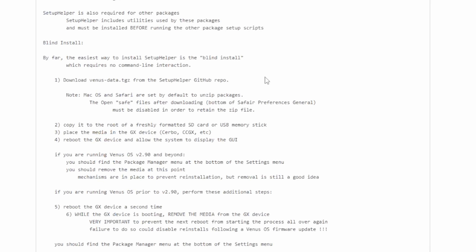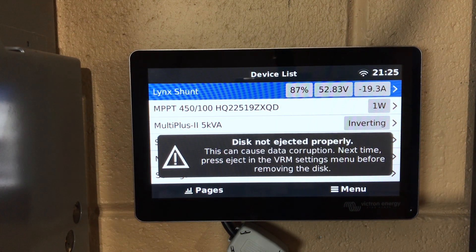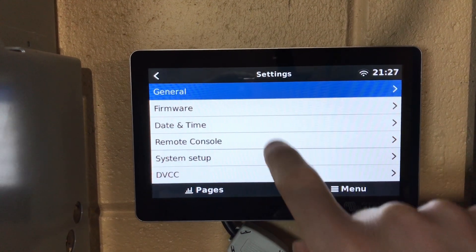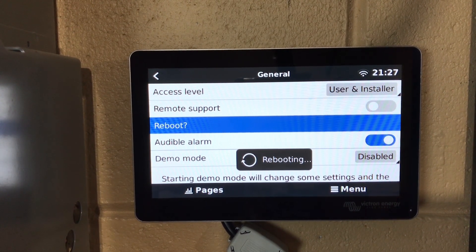Coming back to the Setup Helper instructions: if you're running Venus OS 2.9 and beyond, you should find the Package Manager at the bottom of Settings. You should remove the media — the thumb drive — at this point. Mechanisms are in place to prevent reinstallation, but removal is still a good idea. Once you pull that drive out, you need to reboot the CERBO a second time. Note: there are proper eject steps, so don't just yank the drive — you have to actually eject it. Then go to Settings > General > Reboot one more time without the thumb drive installed.